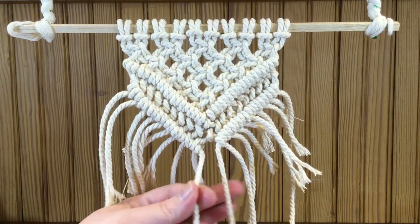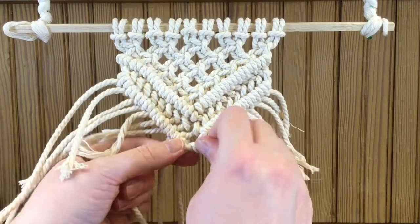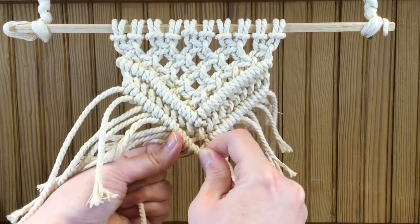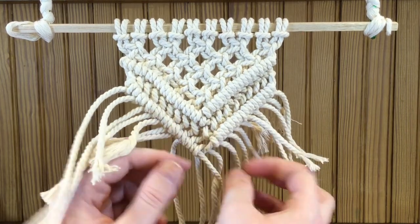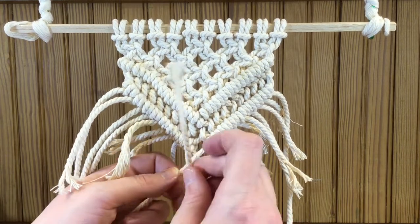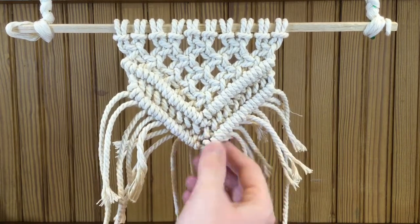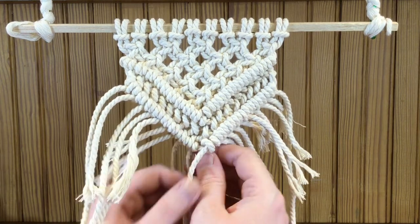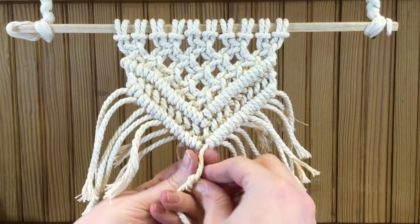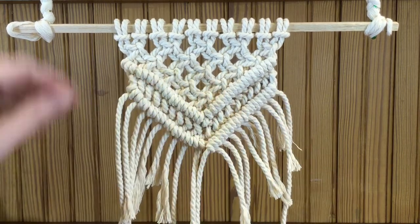One more time flip your macrame around, hold the far left strand in your right hand, and do your loop — over, under, up, and through. Keep going. To finish off, bring this one over this one and do your knot. If one side comes up a little short, you can finish it off on that side instead of the original side — just modify it to whatever fits your wall hanging.